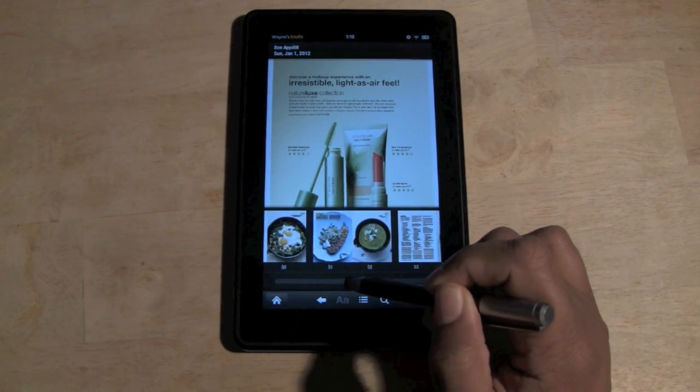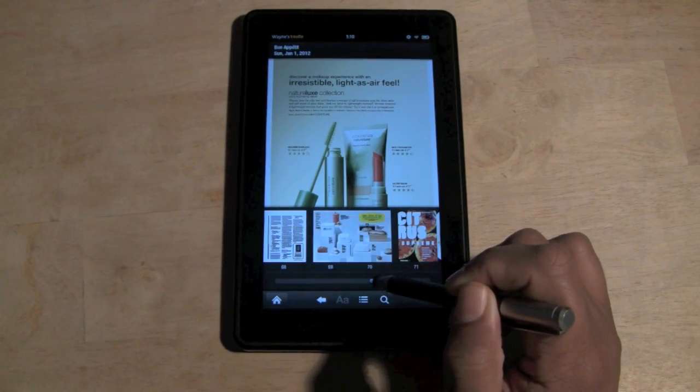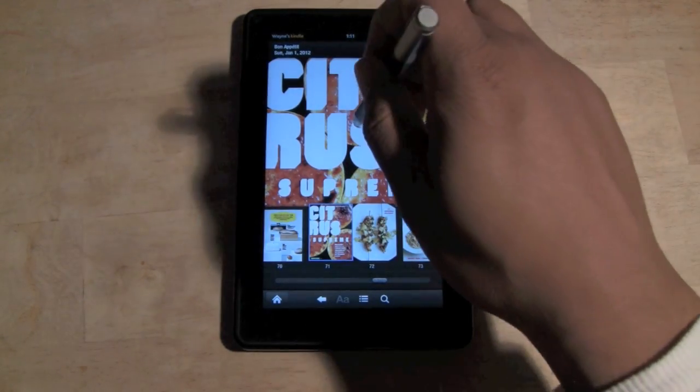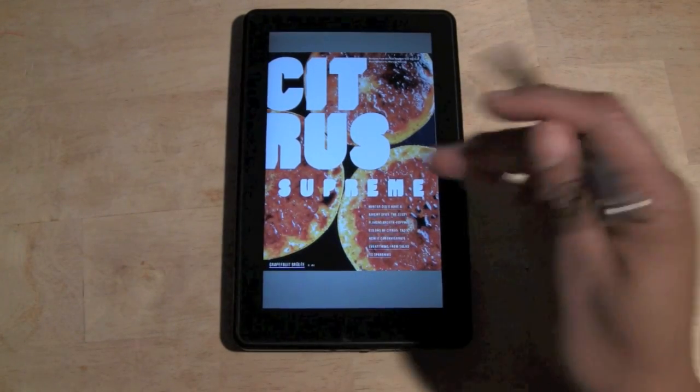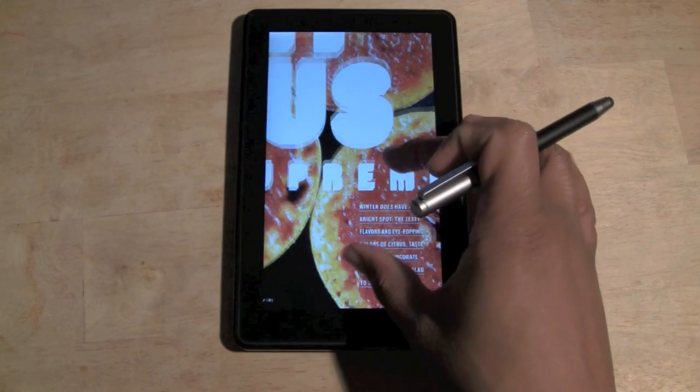Maybe you want to jump right to the recipes, or a page jumps out and looks cool — you can just swipe right through it. Let's stop at this citrus something and tap the screen to dismiss the overlay, and then we can read the article. We can pinch to zoom, which is cool if we want to get a little bit closer.